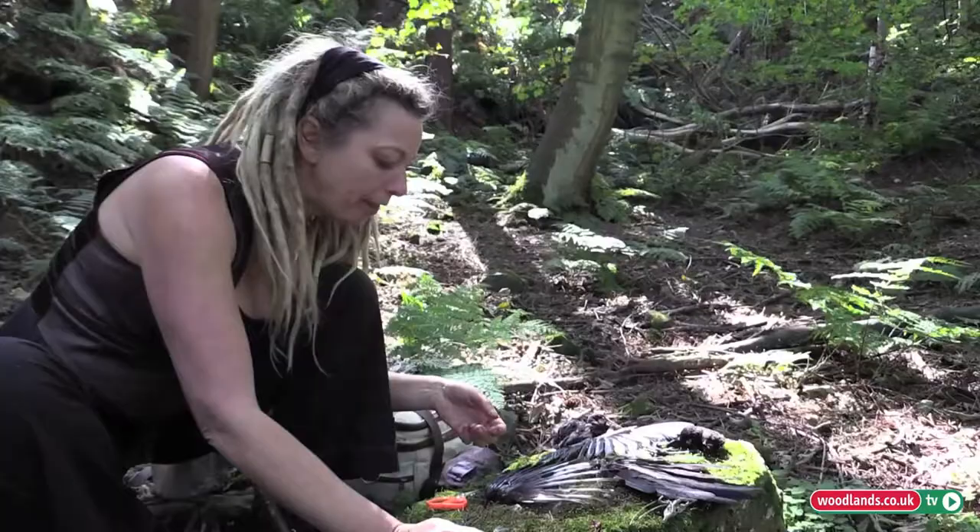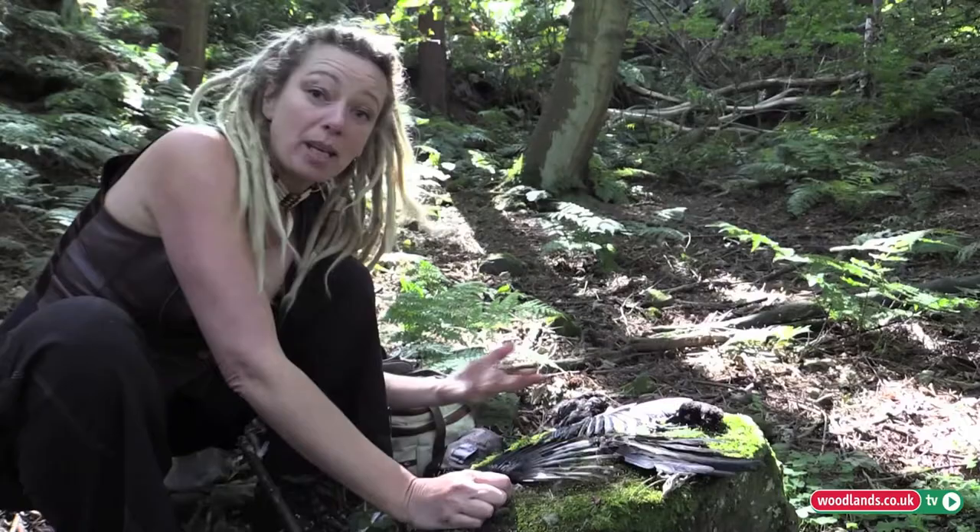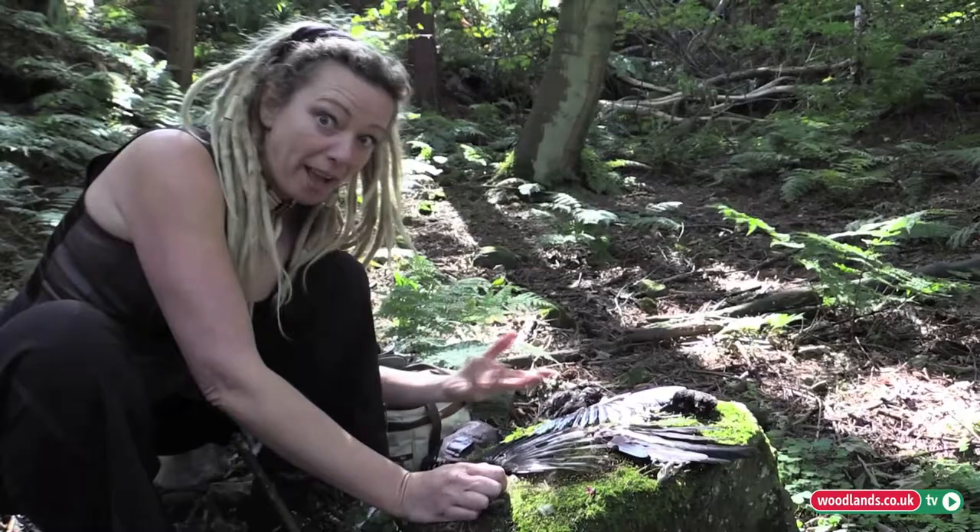When you mention taxidermy to people, they instantly think it's about stuffing an animal and recreating the shape it was before it died. And it isn't that at all. Taxidermy means to move skin — 'taxi' to move, 'dermy' skin. And that's all it means. So you can make it look like anything you want when it's prepared and finished, but not necessarily stuffed.